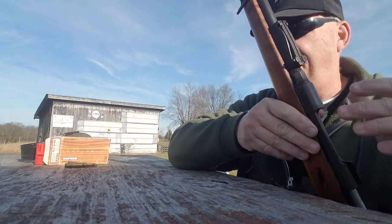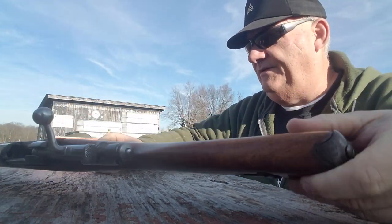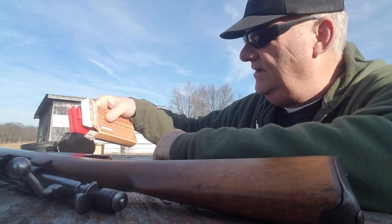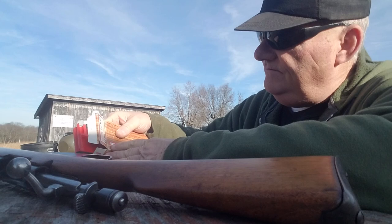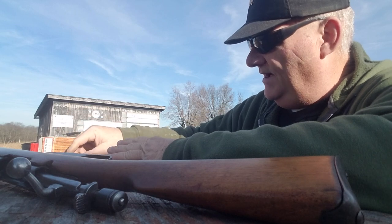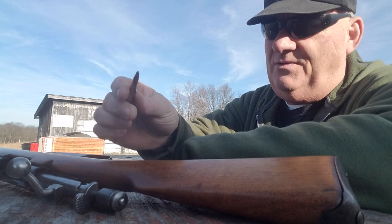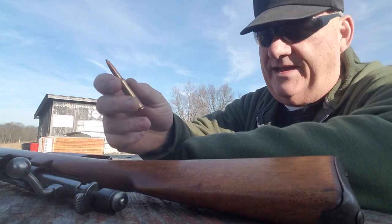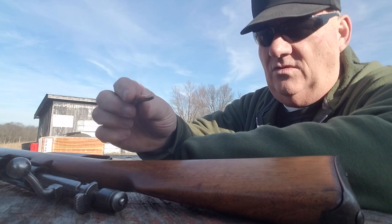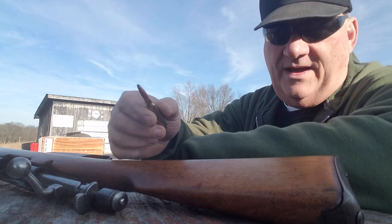I have killed a deer with one of these rifles — not this particular one — years ago. We're going to be shooting the only ammunition I can find for it, which is Norma 139-grain semi-jacketed soft point. That's that ammo right there. The 6.5 Carcano caliber is not really known for a high level of accuracy or for being very powerful, but you can kill a whitetail deer with it.